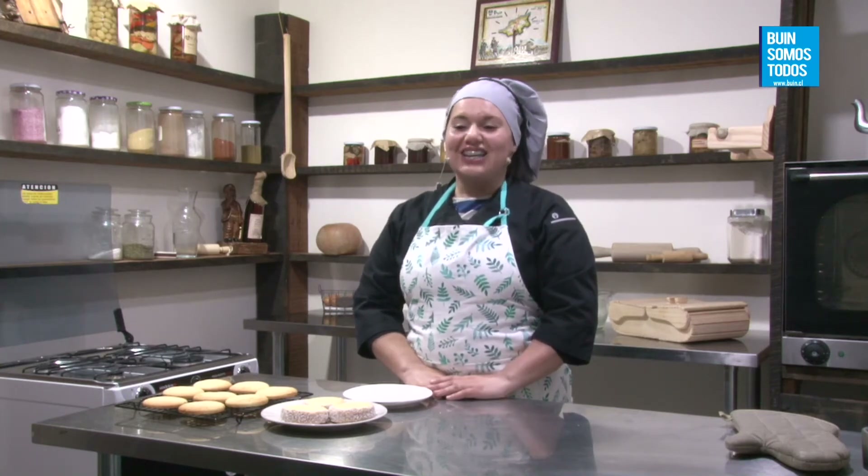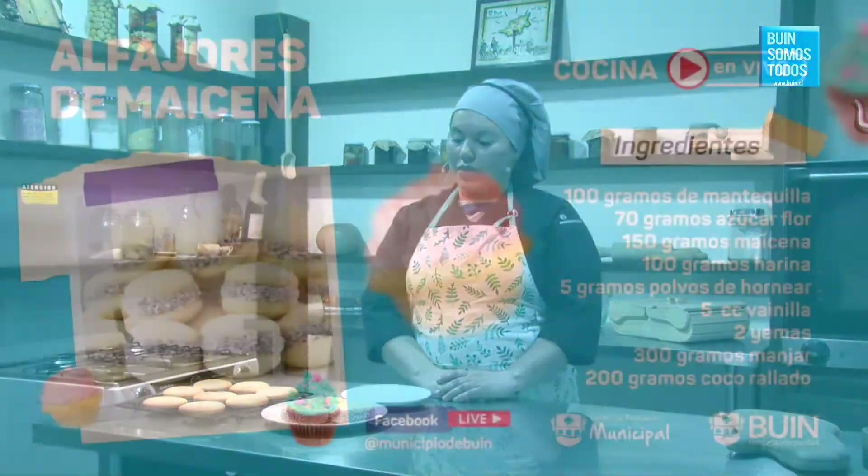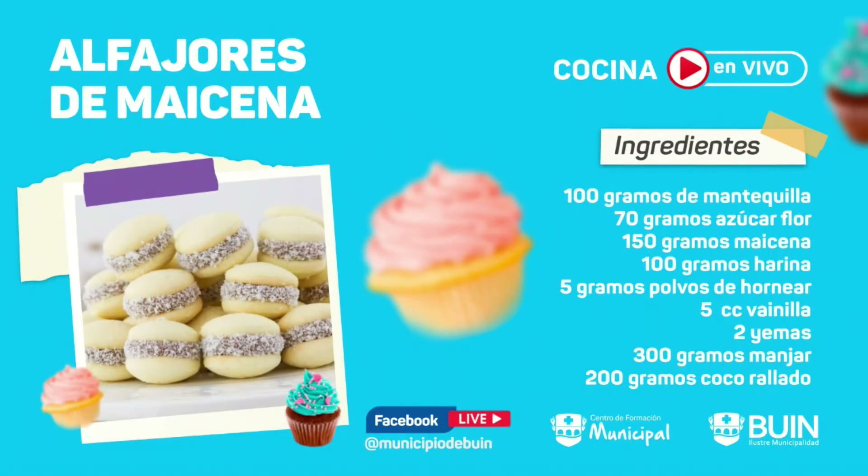Silvia Poveda dice: saludos desde Valdivia, ¿cuándo van a hacer ojarasca de manjar? Es difícil esa masa, tiene bastante trabajo. Nancy Chinchón dice: muy chiquitita la letra de la receta. Querida, si se pone en toda la pantalla, después cuando termine el video lo puede pausar y ahí se ve más detenidamente. Ahí está la receta nuevamente: 100 gramos de mantequilla, 70 gramos de azúcar flor, 150 gramos de maicena, 100 gramos de harina, 5 gramos de polvo de hornear, 5 cc de vainilla, 2 yemas, 300 gramos de manjar, 200 gramos de coco rallado.